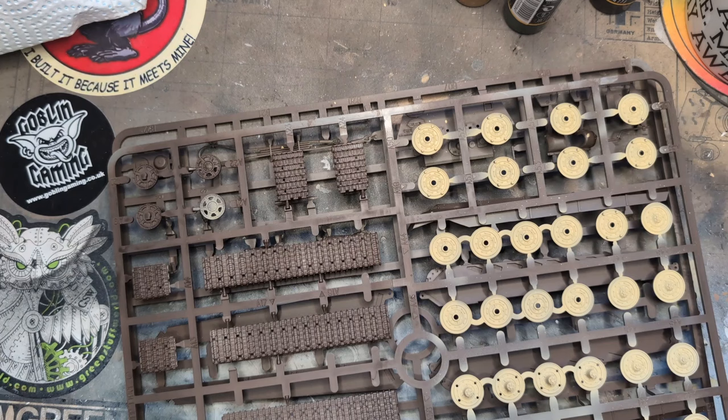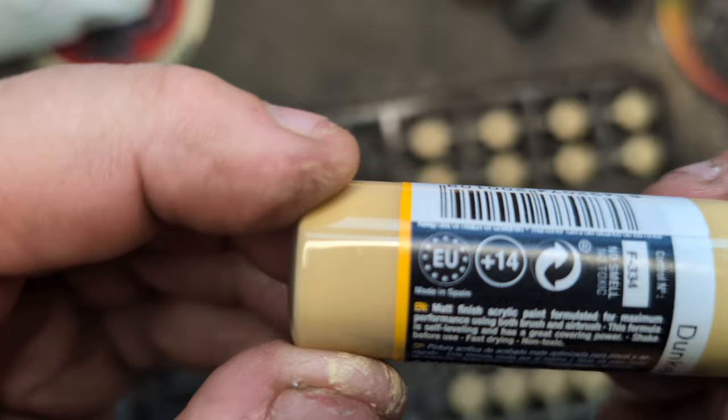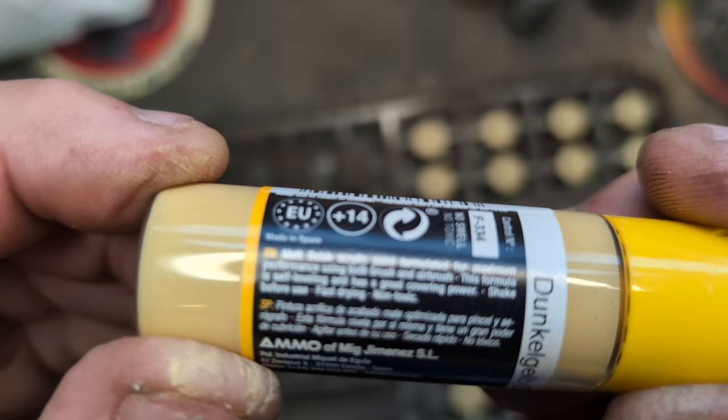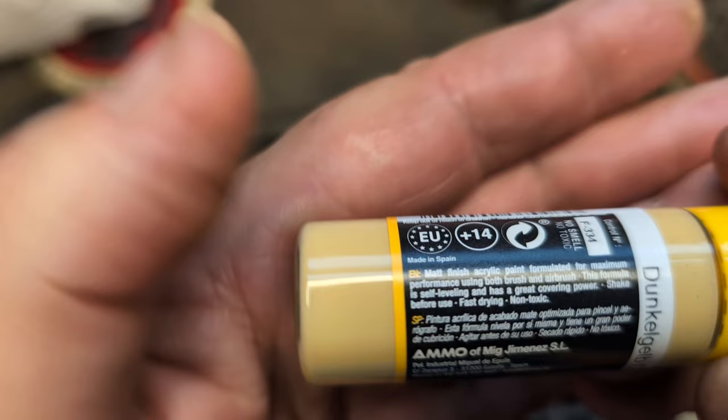Welcome to my non-scientific review of MIG Atom acrylic colors — a matte finish acrylic paint formulated for maximum performance using both brush and airbrush. This formula is self-leveling and has great covering power. Shake before use, fast drying, non-toxic, and it doesn't stink.